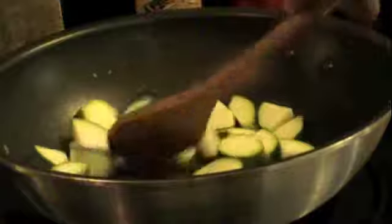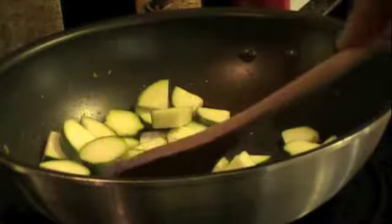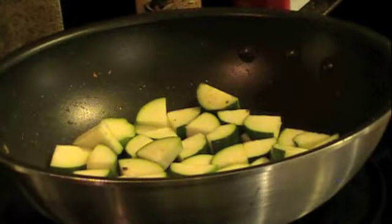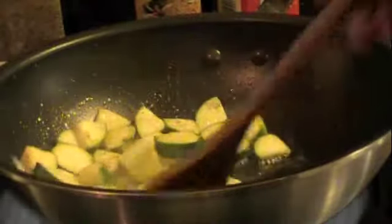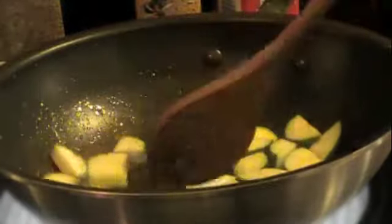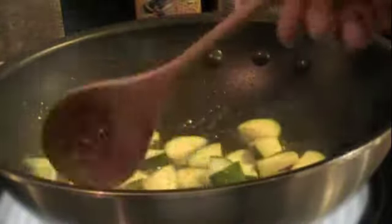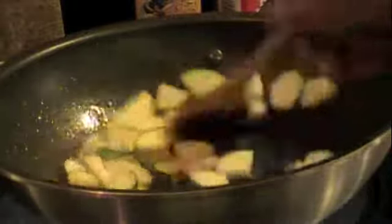I'm just going to quickly stir-fry one medium-sized zucchini. I don't want it to cook until it's mush, but I do want it to cook just tender. You can decide whether you want to stir-fry that in oil, butter, or margarine — totally your choice on taste. You can season with a little pepper and salt if you please.